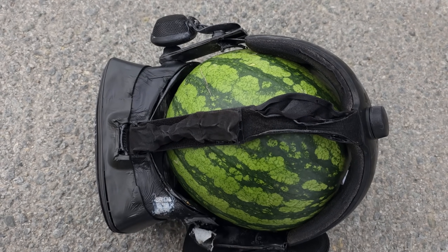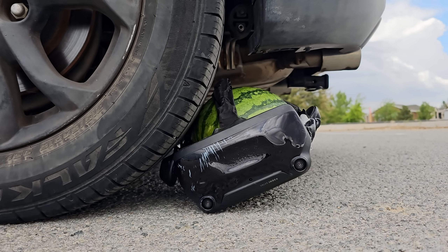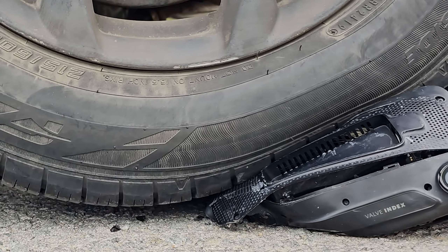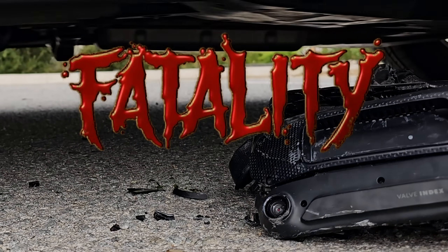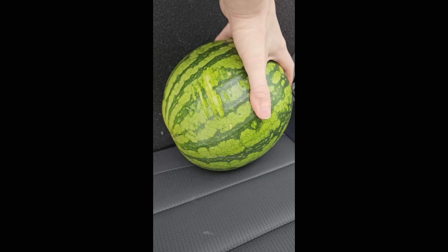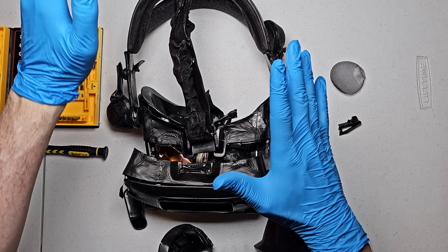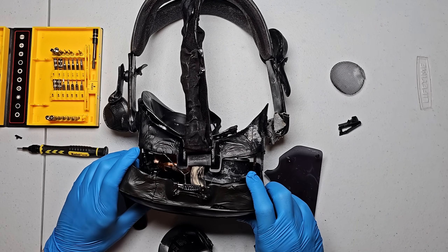Now that's a good melon. Fatality. The melon escaped — I'm gonna take this home and eat it. Alright, I'm no expert but I'm gonna go out on a limb and assume that this thing is not gonna work, probably on account of the damage. Let's go ahead and pop this thing open.